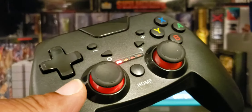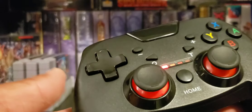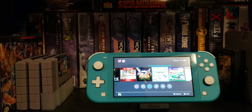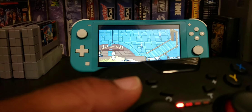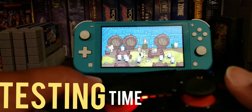All right, so that was pretty simple — all I had to do is hold down the home button for about 45 seconds and it pretty much registered. So far it works really really good. Let's see what game we're gonna play — let's play some Castle Crashers and test this bad boy out.